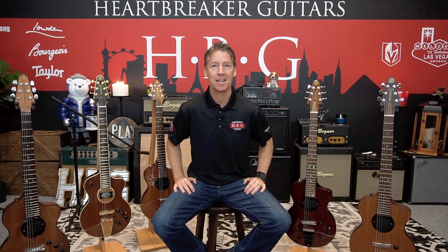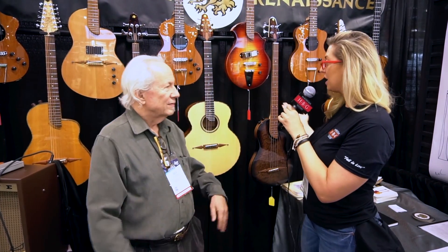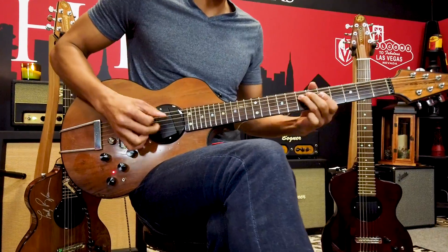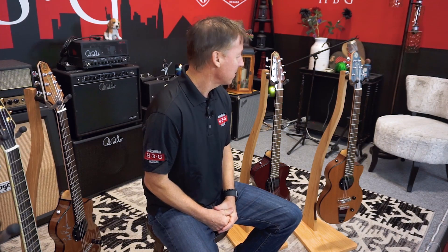Hey guys, what's up? It's Brendan from Heartbreaker Guitars and we are in the Heartbreaker Lounge at the back of the store where we do all our recording. Today we are all about the Rick Turner Model 1 guitar. We're going to discuss all the specs, go over pricing, go over the electronics configurations, and demo all the guitars so you can check them out and see the differences.